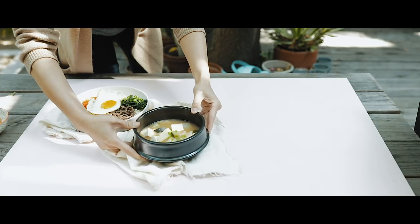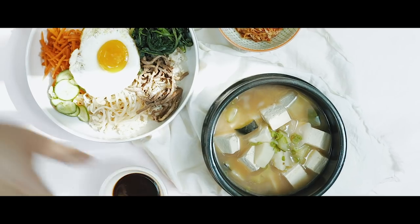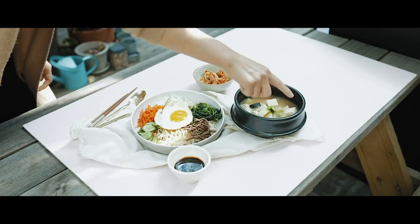Then I'll lay down the doenjang jjigae, and next our side dishes — kimchi and gochujang sauce for the bibimbap. I'll make little tiny adjustments. You don't want it too structured, you don't want it too perfect — it's kind of like perfectly imperfect. This looks good, so now I start shooting.